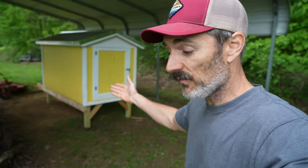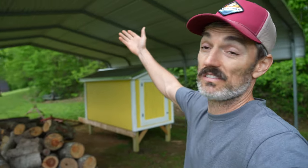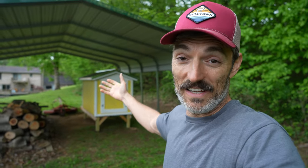This was our vision — to have it underneath this carport. This is all going to evolve over time, but today's task was to get this coop under this carport out here. This is a pretty large carport. We did it! I'm super stoked.